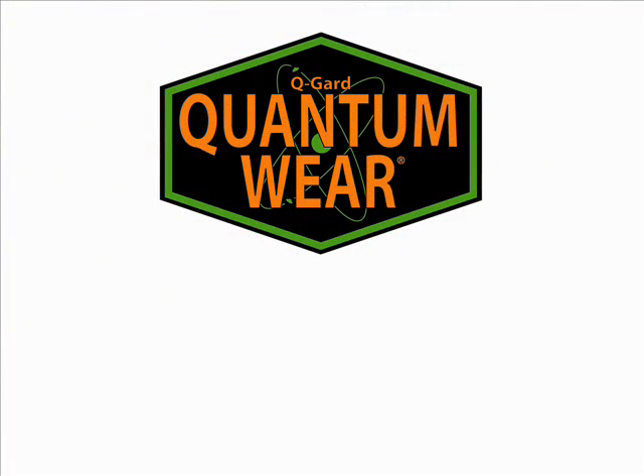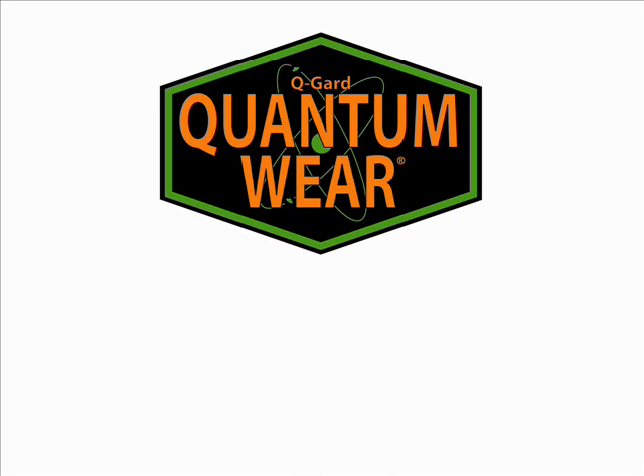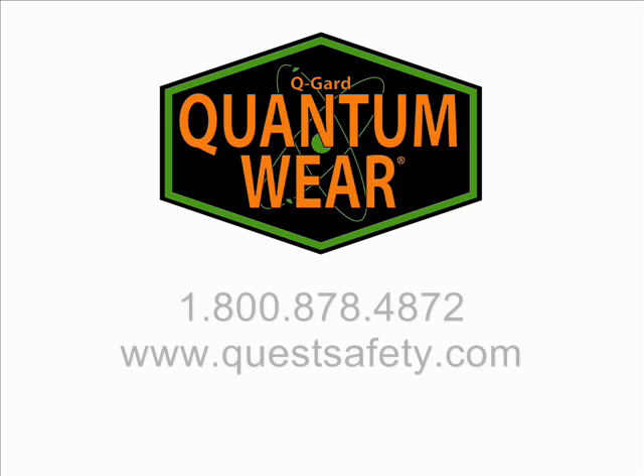As we've just discussed, the Q-Guard Quantum Wear Suit features several patent-pending design elements to help minimize the chance of worker contamination and exposure to radiation and particles, while increasing the level of comfort to promote increased productivity. For more information on the benefits of the Q-Guard Quantum Wear Suit, please contact your Quest Environmental and Safety Products representative.